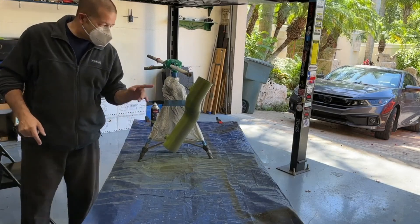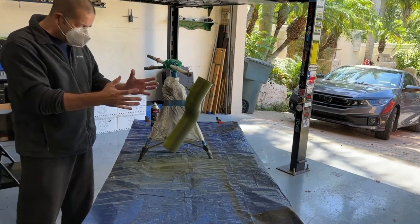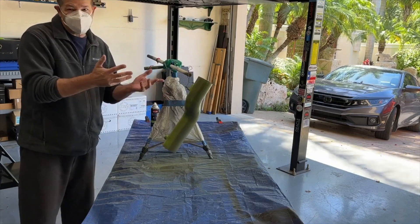You know, that's pretty cool. I think I like it — kind of that shade. It's kind of a mottled green and primer. I might leave it that way. I don't know.